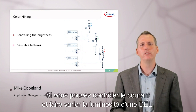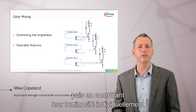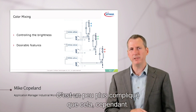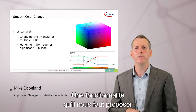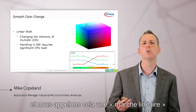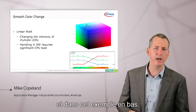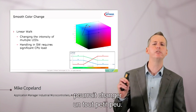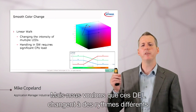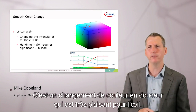In addition to dimming, for high-quality lighting we need to be able to do color mixing. If you can control the current and dim one LED, you can do color mixing by adding more LEDs of different colors and controlling their brightness individually to produce the desired color. We also need smooth color change — what we call a linear walk — where we change from one brightness on a group of LEDs to another. For example, the green LED may change just a little, the red LED a lot, and blue somewhere in between. We want them all to change at different rates so they end up at the desired color at the same instant — a smooth color shift that's very pleasing to the eye.